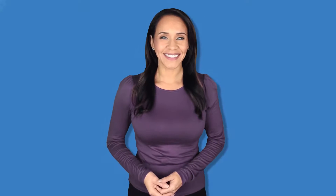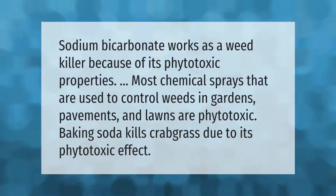Sodium bicarbonate works as a weed killer because of its phytotoxic properties. Most chemical sprays used to control weeds in gardens, pavements, and lawns are phytotoxic. Baking soda kills crabgrass due to its phytotoxic effect.